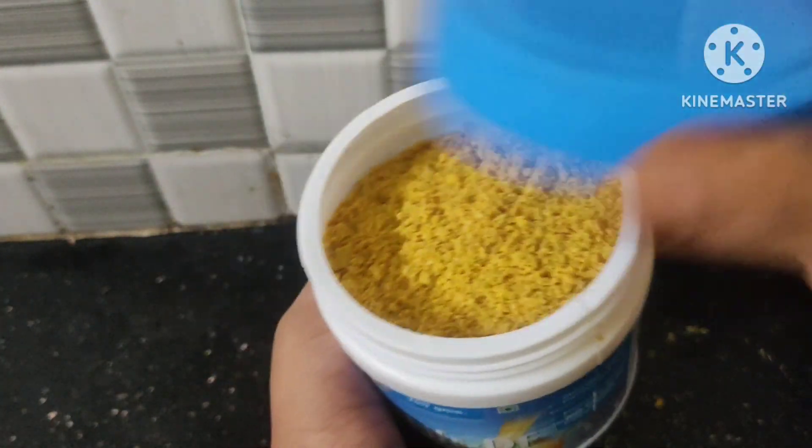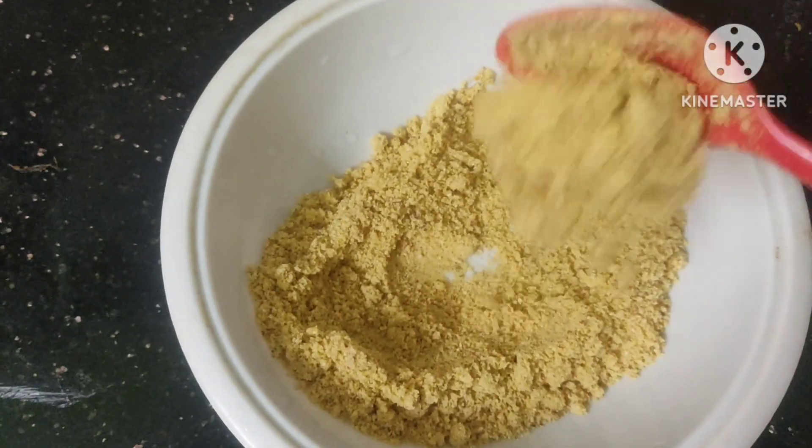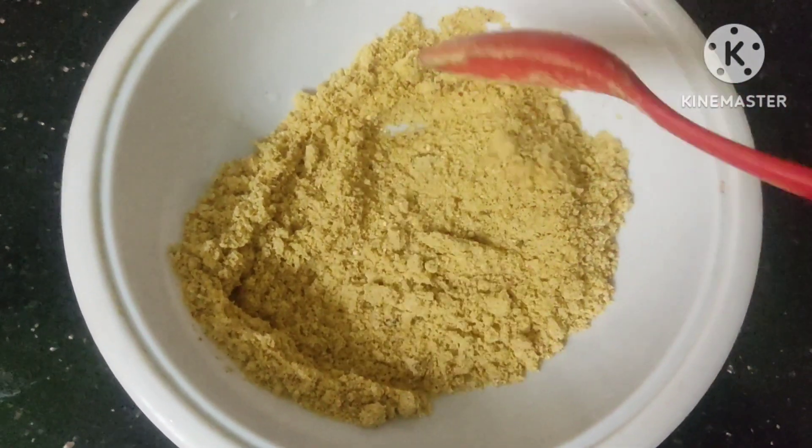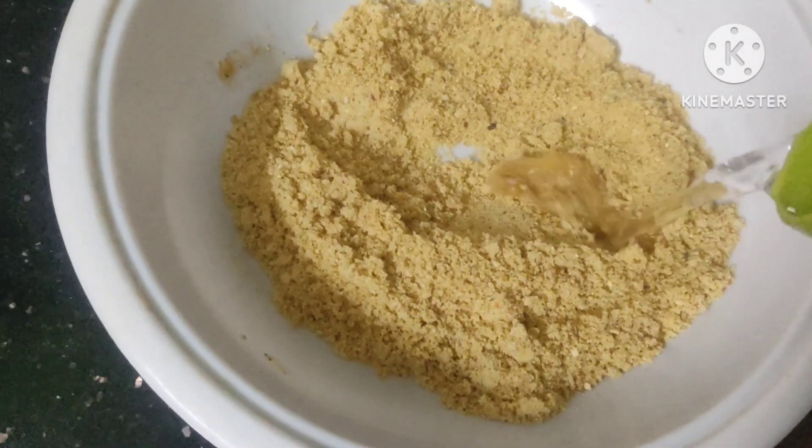We will put it all together and put it in the mix. We will put it in 2 minutes. I will cut it in 3-4 spoons.